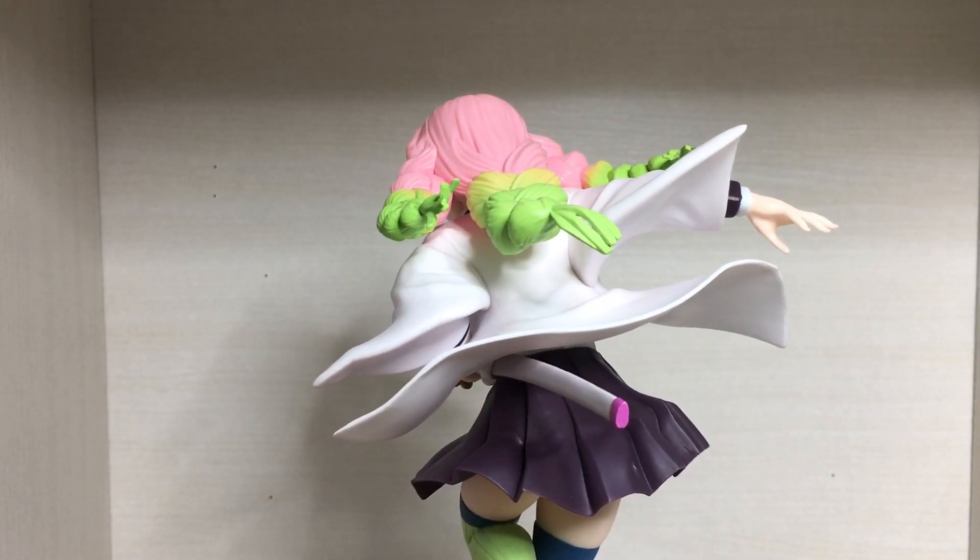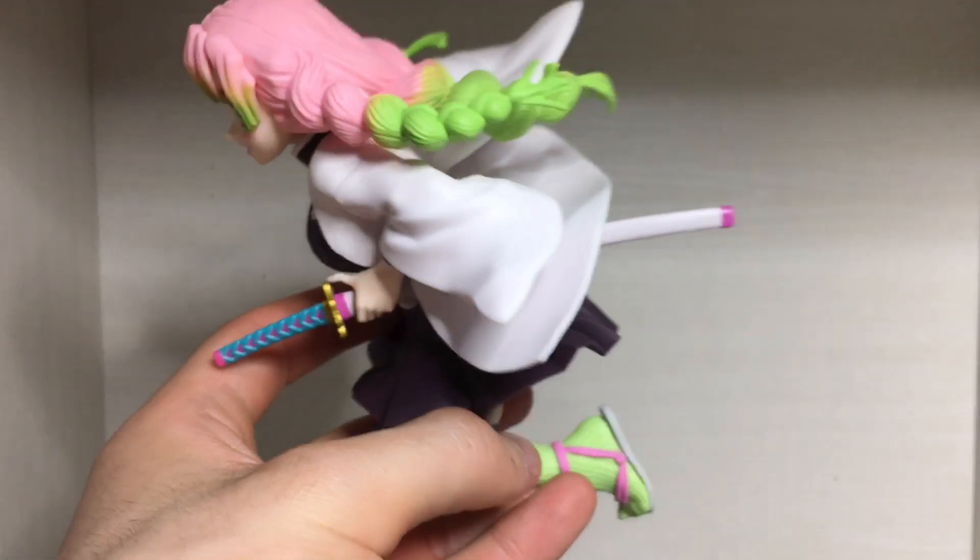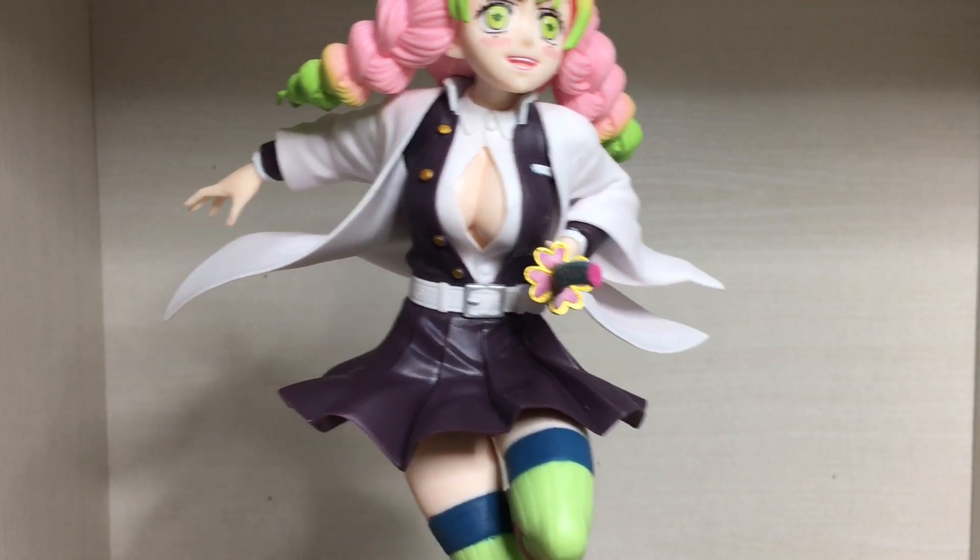There's the back — maybe a bit of shading in the hair would have been nice, but again it's a basic price figure so not the worst thing in the world. Moving on to the body.